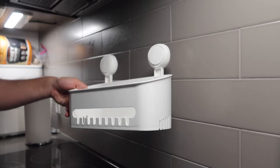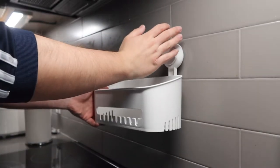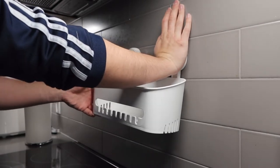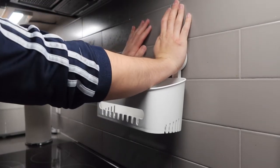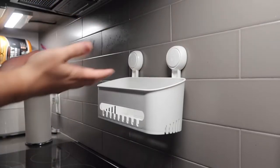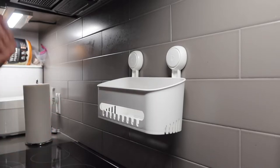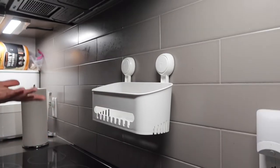Alright, so right here we have the product and I'm going to stick it onto the wall. Literally all you need to do is just push it against the wall like this. As they mention in the manual, you want to hold it for about 10 seconds before letting go. Once you do that, you're all set. It didn't take long to set up — it's actually very easy and very simple.